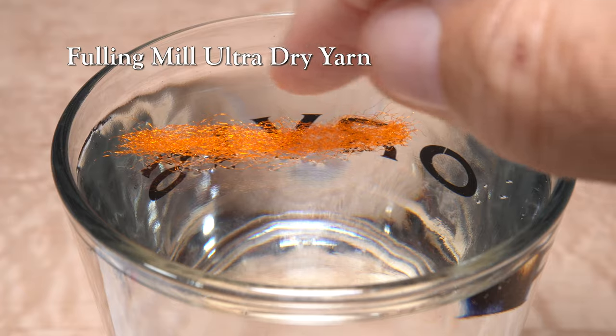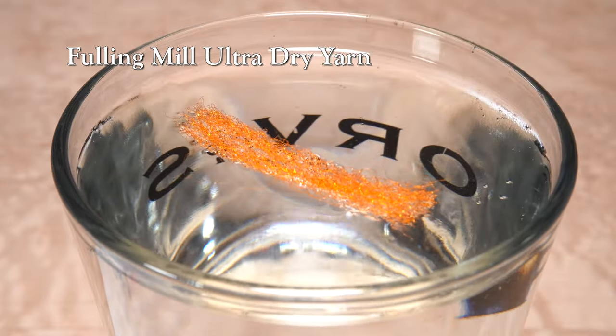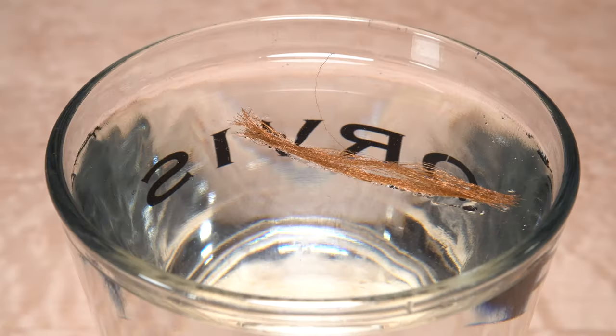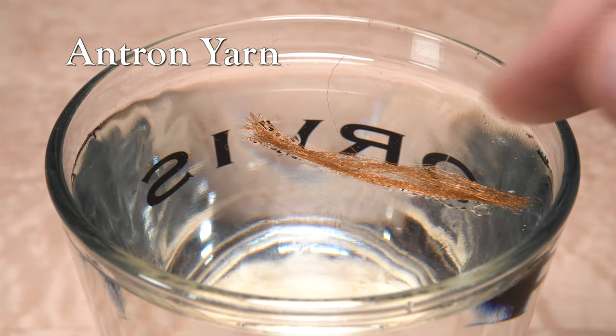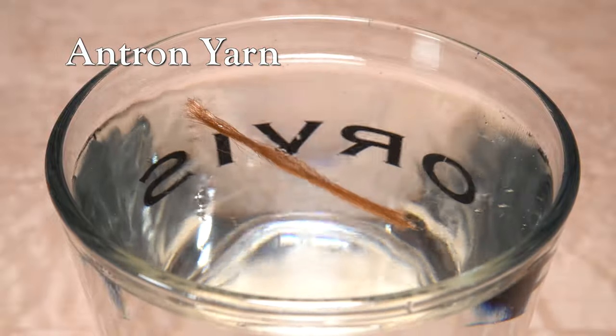The Falling Mill Ultra Dry yarn behaves in a very similar manner to the EP trigger point fibers. Antron yarn was kind of a surprise for me, as it initially floats well, and floats in the surface film even when fully saturated.